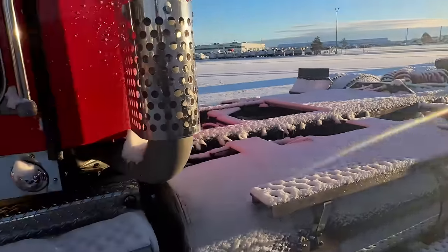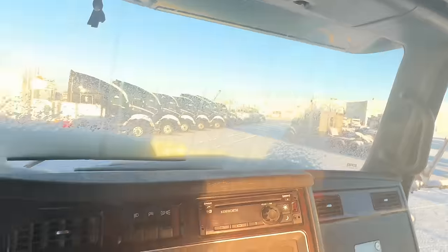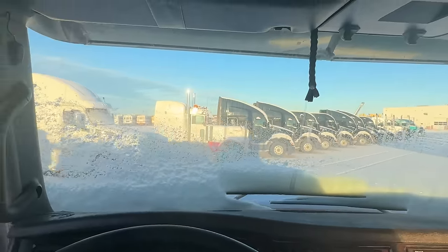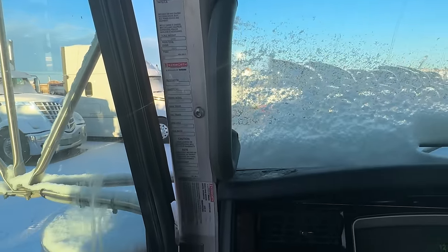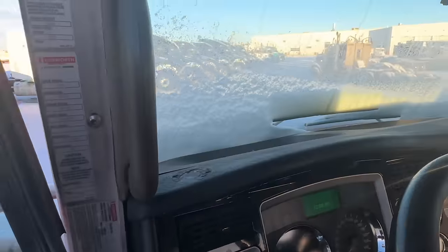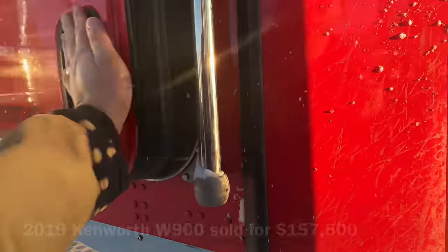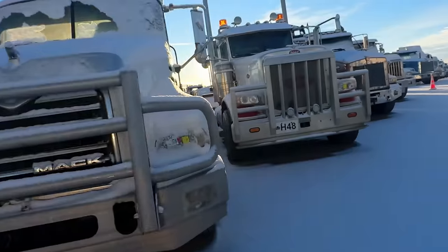Yeah, big tri-drive — this is probably a logging truck, D-cab tri. Oh, I like the button tufting. Kenworth CD player — how cool is that? Yeah, that's a good work truck. 400,000 clicks — that's not much at all on these big rigs. I bet you this thing still goes for 80, 90 grand maybe with the tri. Cool.